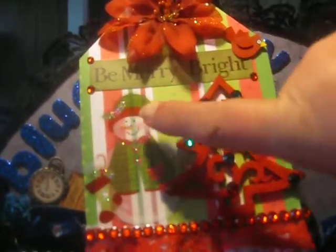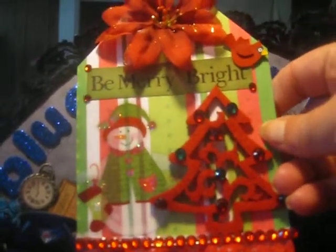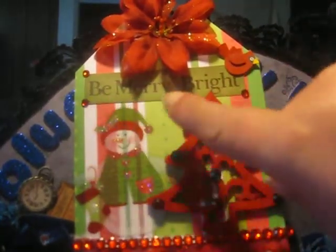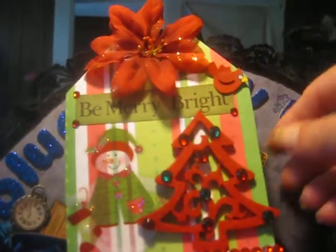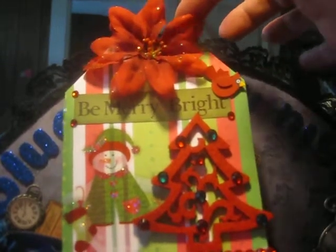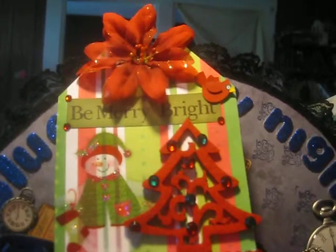Then I came up here and added in this little sticker that says Be Merry and Bright. And on the corners, I added in these little red bling. And on this corner, I added a little red cardinal — isn't he cute? And then on the very top, I added this red poinsettia with the glitter, which I just think is so, so pretty. So that is my first one.